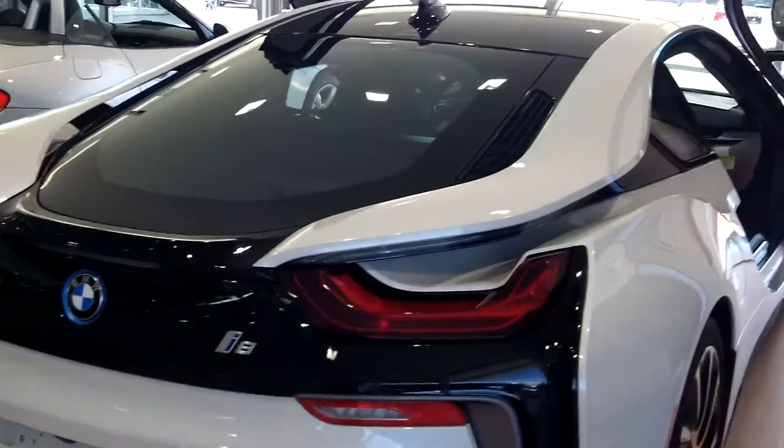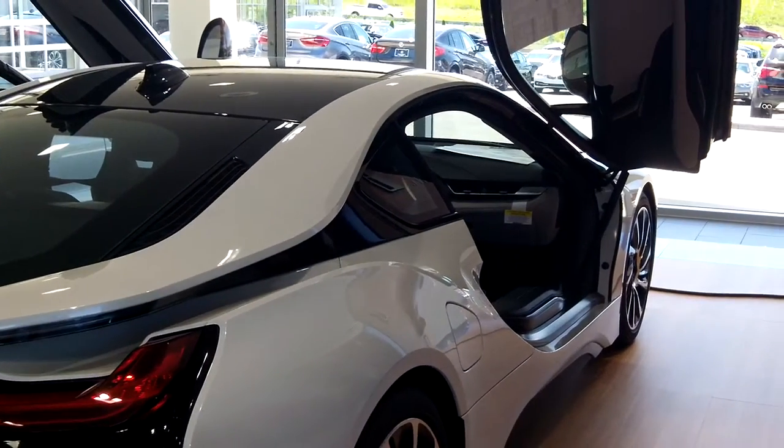I think I've seen Tom Cruise drive a car that looks like this in a movie.